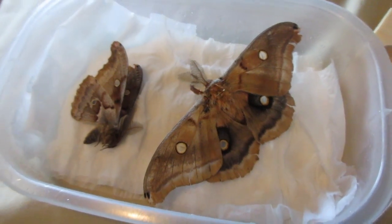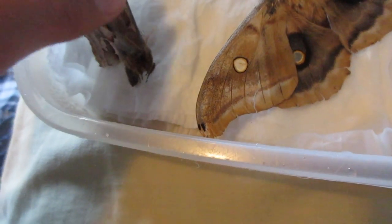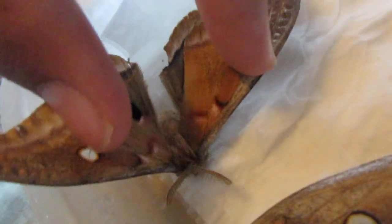Alright, let's leave them there for two days. So it has been a couple of days — about three days to be exact. As you can see, they're all soft and ready to pin, so I'm just going to go ahead and pin them.